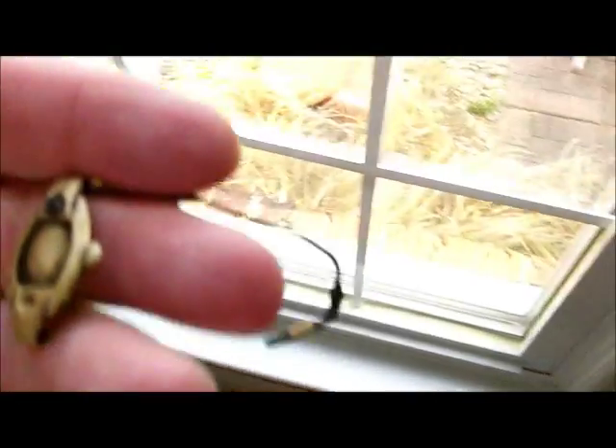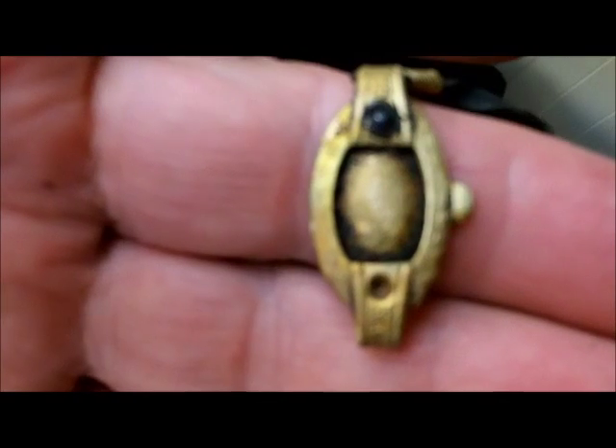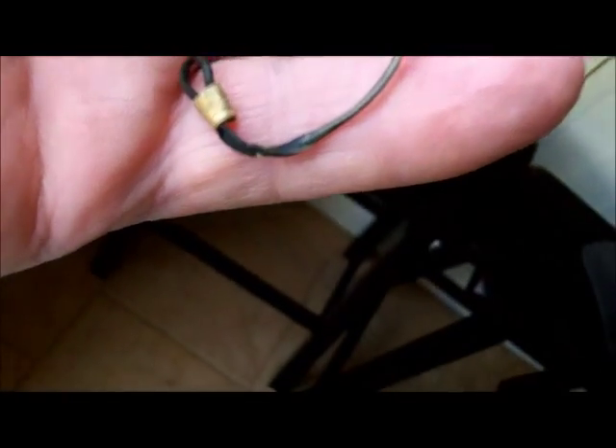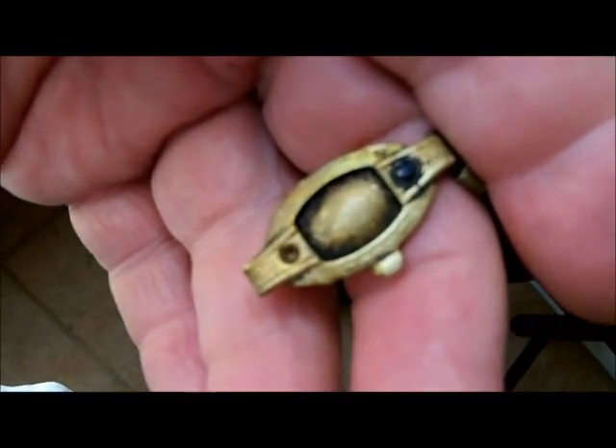I don't know if it's old, but it looks old. It's apparently a kid's watch — just a little brass thing on a stretchy band. I don't know if it's old, I just think it's old. It looks like it ought to be old. But it's pretty cool.